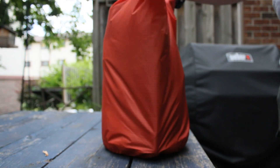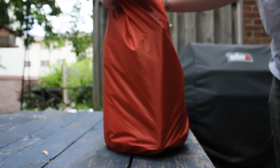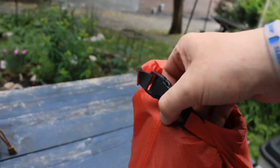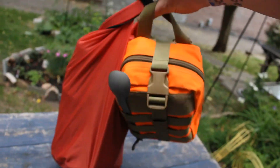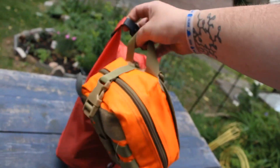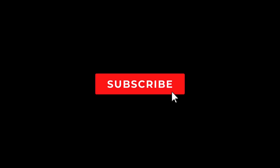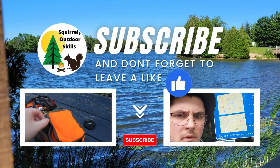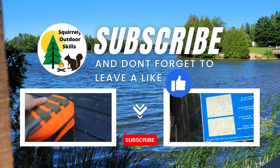We're actually going to take this for our canoe trip this week — we have five people going out for about a week, so we're going to use this and then the other kitchen kit for cooking supplies. Hello everyone, welcome to the adventure — we're in the Queen Elizabeth.